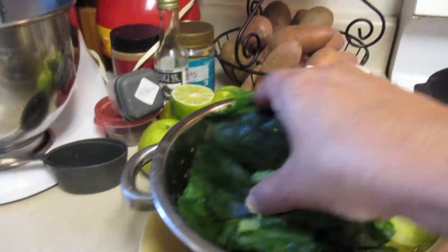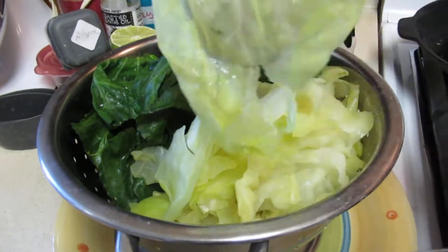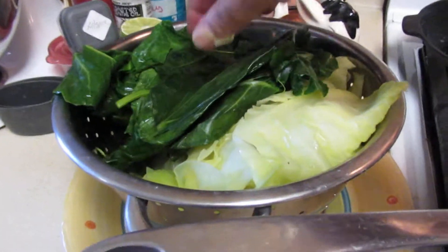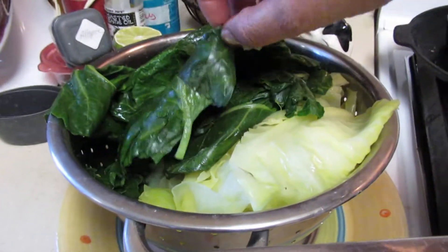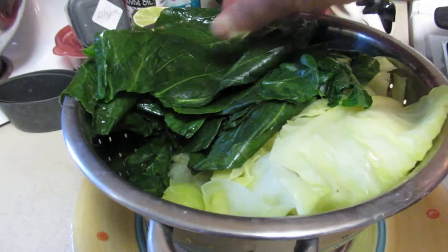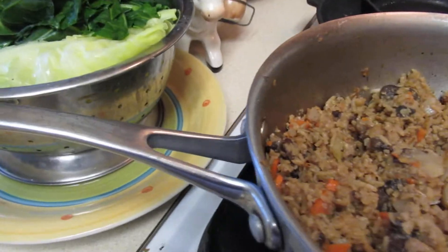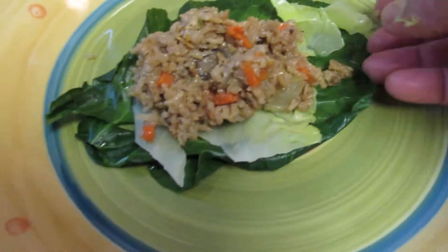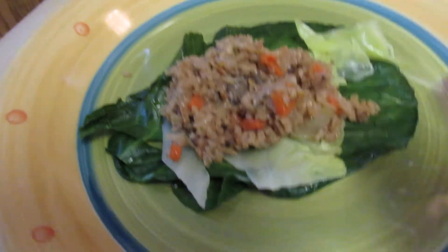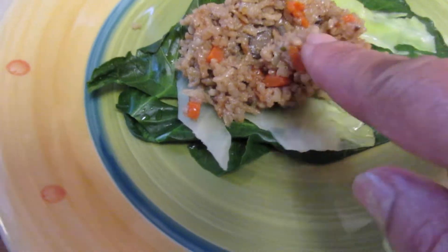This is part two. I blanched some cabbage and some collard green leaves. I've done this before — I call them colored dolmas, which they're not really, because dolmas are made out of grape leaves. But instead of using grape leaves, I'm using collard green leaves. I have my rice and I've put it in a small piece of the cabbage with the collard. I think it's going to give it a nice flavor and texture.